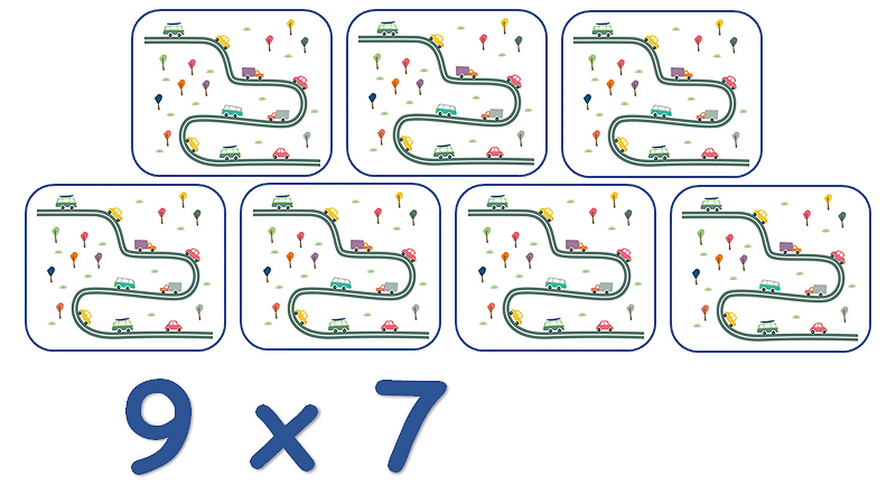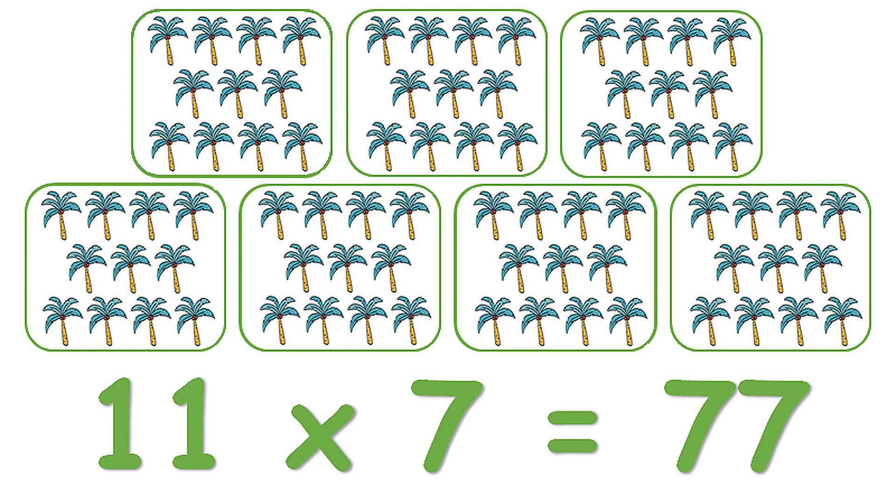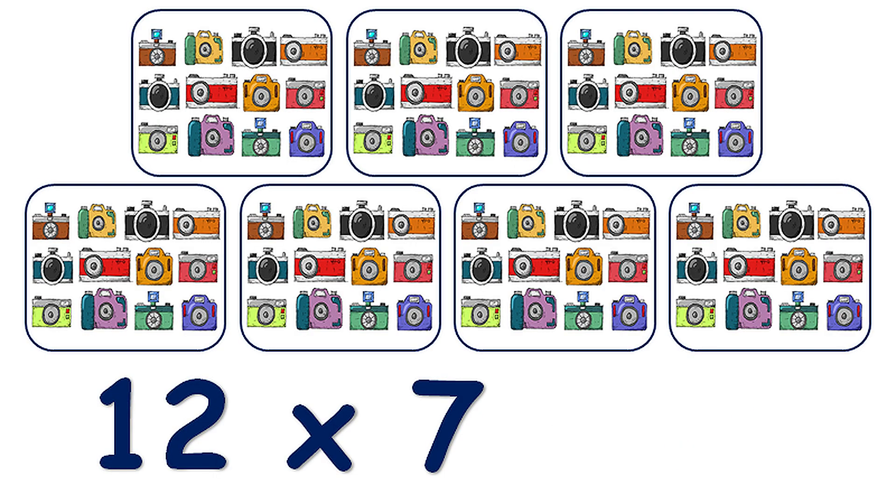9 x 7 is 63. 10 x 7 is 70. 11 x 7 is 77. 12 x 7 is 84.